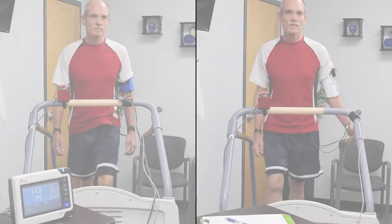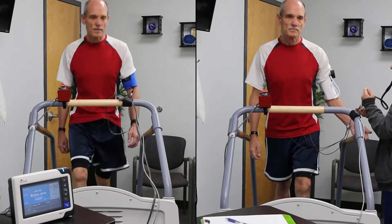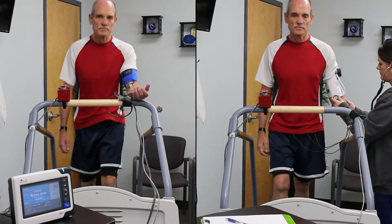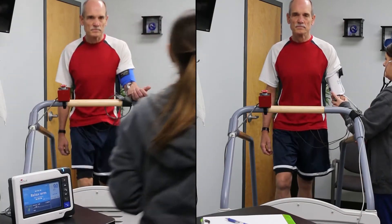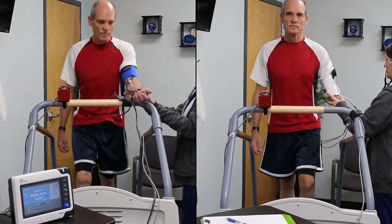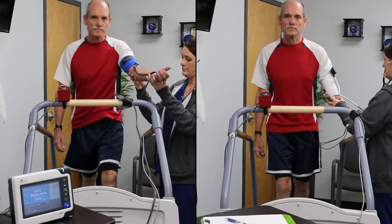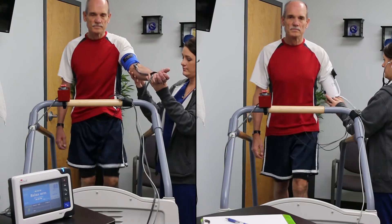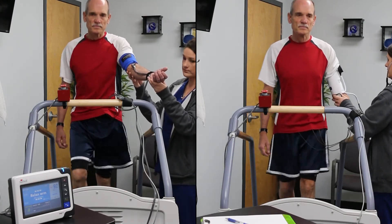Now the stress test has begun. During the measurement, the clinician may choose to support the limb of the patient if they have trouble holding it somewhat still on their own. During the stress test, blood pressure is typically measured at the end of each stage. The Tango M2 can be programmed to take measurements at the correct time during the test automatically.